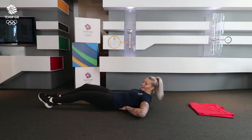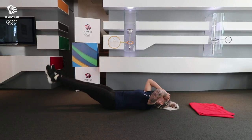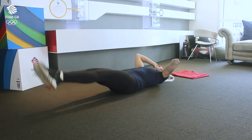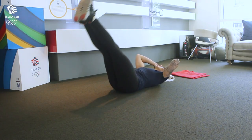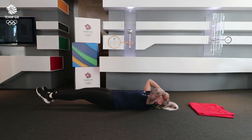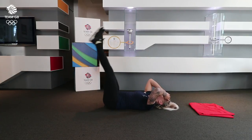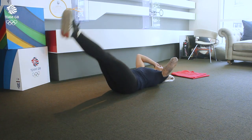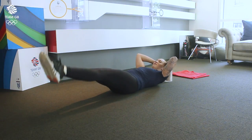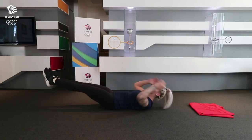Making sure your back is pressed into the floor. And then we're going to go into V sits.